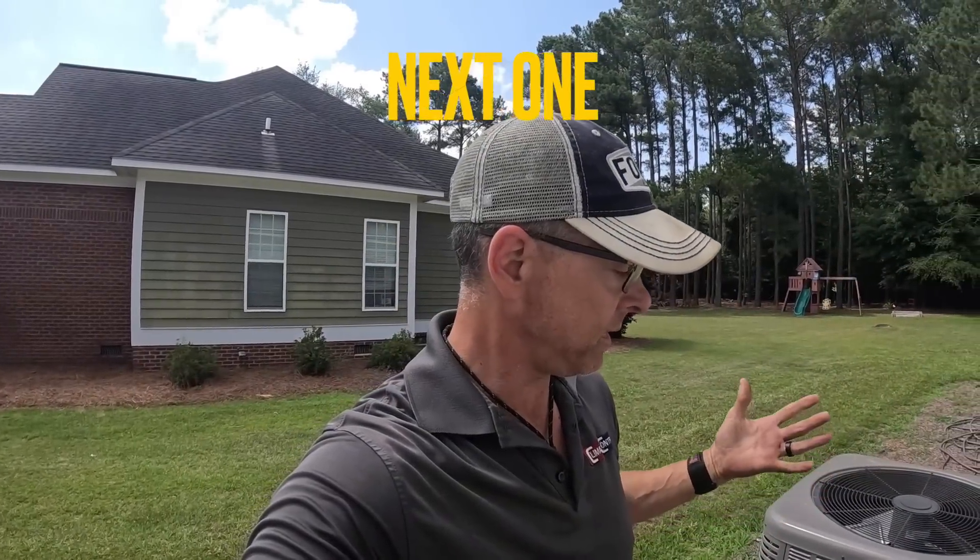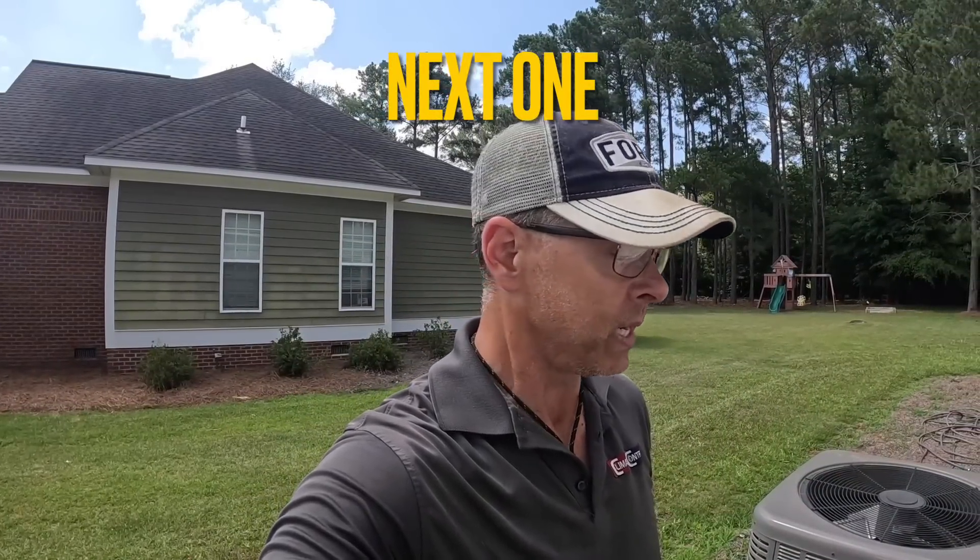Hey guys, I'm going to call Will at a customer's house where I've been before. The customer is stating that another company came out and diagnosed a TXV and the estimate was exorbitant. Let's see if we can diagnose, confirm, or see what's going on first. Stay tuned.